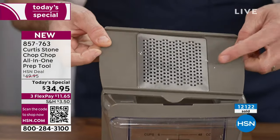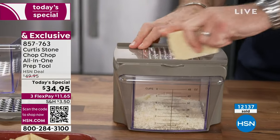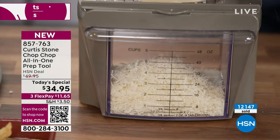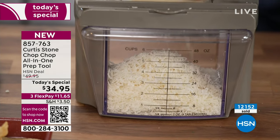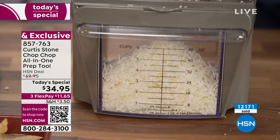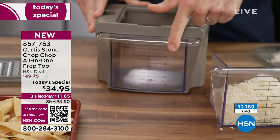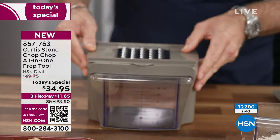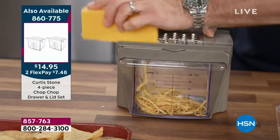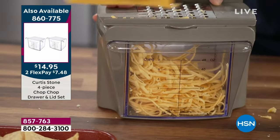Now for box graters: I'll put my fine grater on top — you get two, both the fine and the coarse shredder. Look how quickly I can go ahead and grate my cheese. I picked up some pre-grated cheese — you wouldn't believe what they put in it. There's calcium sulfate in a lot of grated cheeses, an anti-caking agent. This is a six-cup bin and I've done a hard cheese like parmesan — almost filled the bin. Then switching to the coarse shredder: a big block of cheddar, no preservatives, and watch how quickly I fill the bin with shredded cheese. Fresh cheese — nothing better.